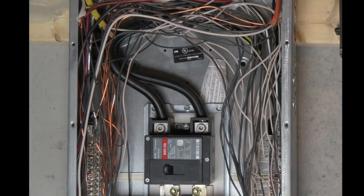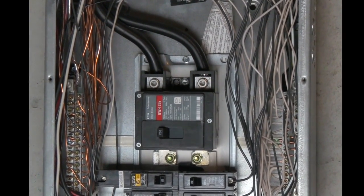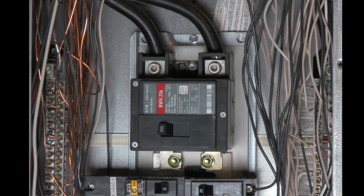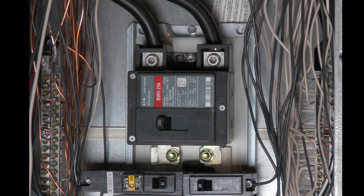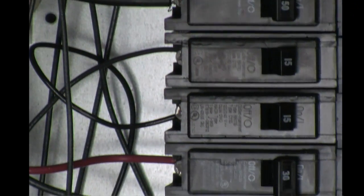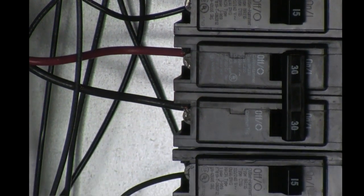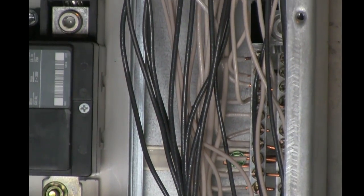Inside the breaker panel, you'll see that there's three main input lines. The two main input lines, L1 and L2, go to the main breaker. The main breaker is a primary switch capable of disconnecting power to the rest of the breakers. You can see here inside there is L1 and L2 attached to these 30 and 50 amp breakers. The 30 amp breaker is for the electric dryer and the 50 amp breaker is for the stove.